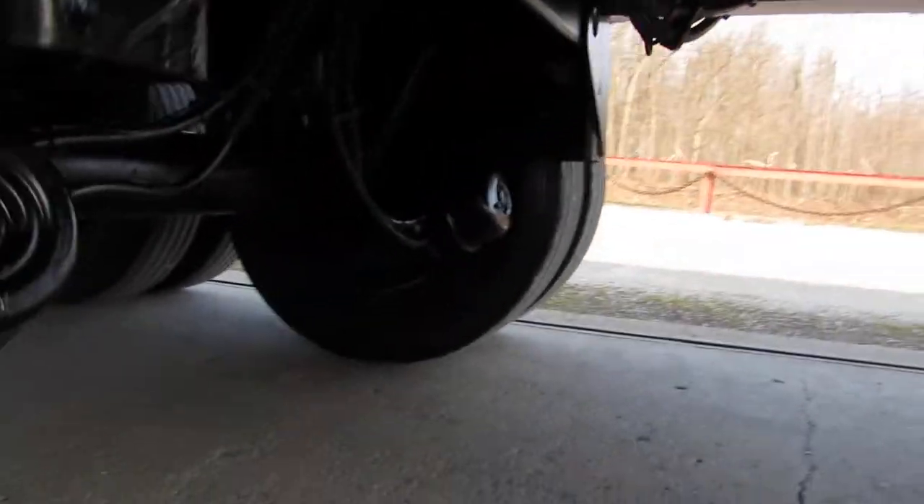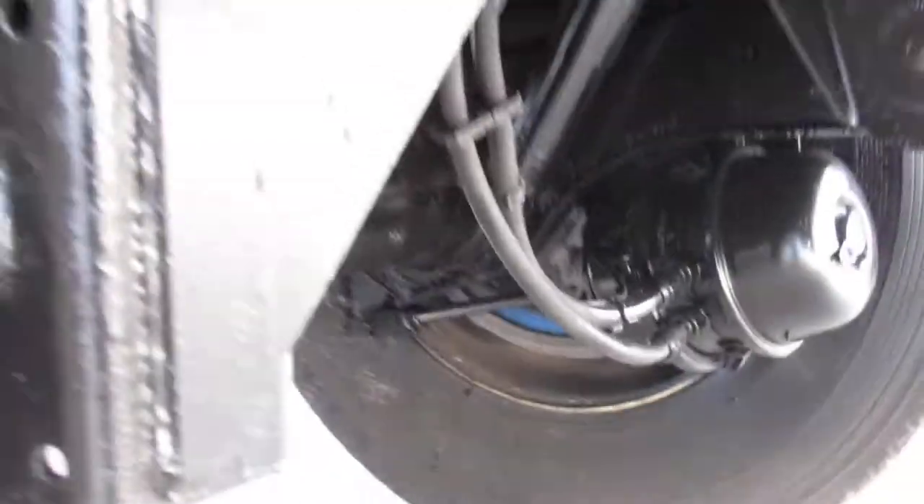Another great feature on this unit — it did get a brand new air tank. Scrolling across here you can see brand new drums and brakes on this unit, all four brake assemblies.